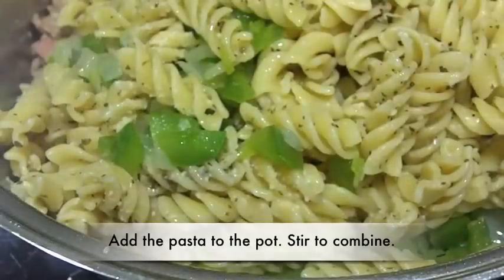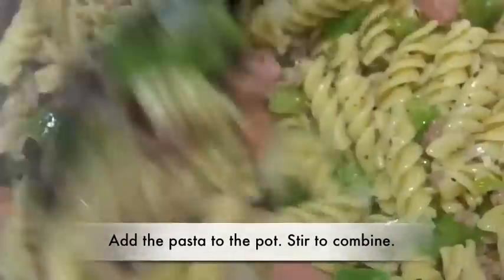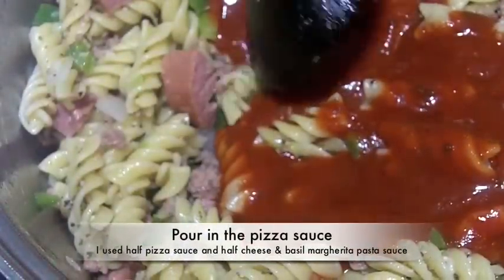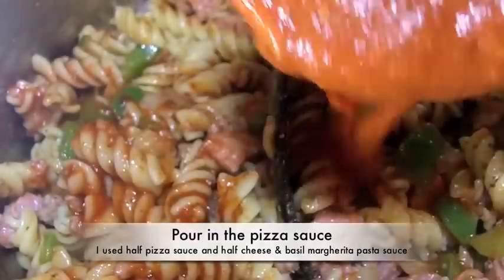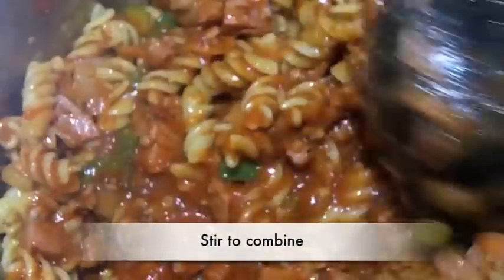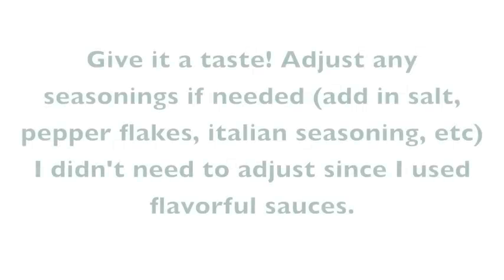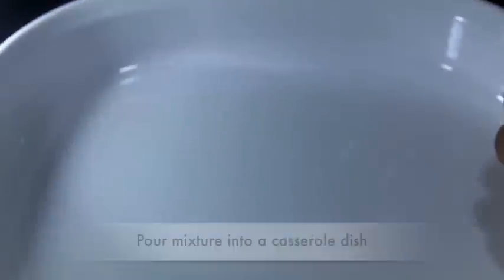Go ahead and add in your pasta and vegetables into the pot and stir it up. Now we're going to add in our pizza sauce — I'm using pizza sauce and pasta sauce. Just toss that in, add some more sauce, and give it a stir. It's looking quite good already. Now you want to taste it — make sure it tastes good and add any additional seasonings if you need to. I didn't have to add any because I used two flavorful sauces.